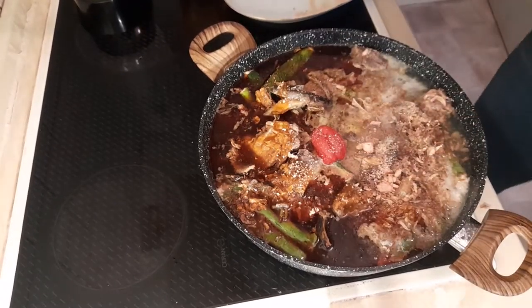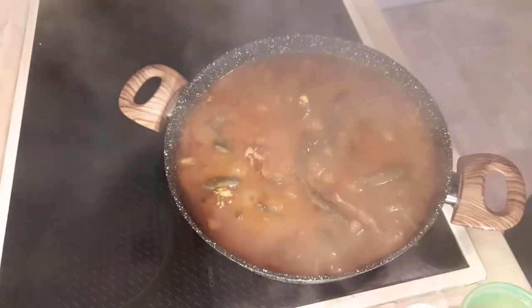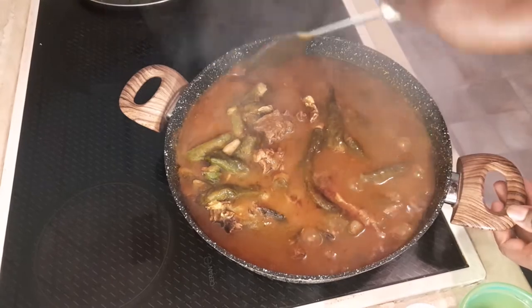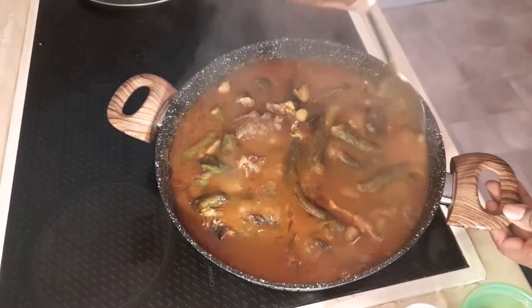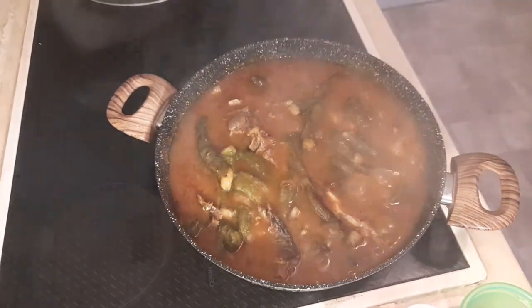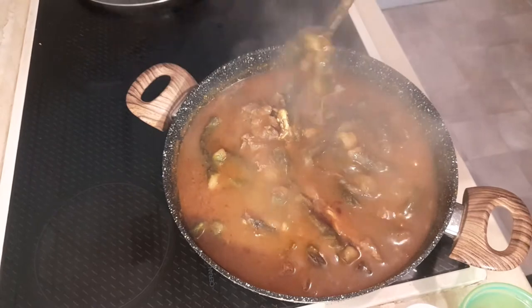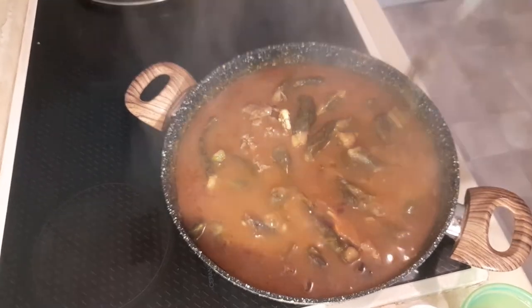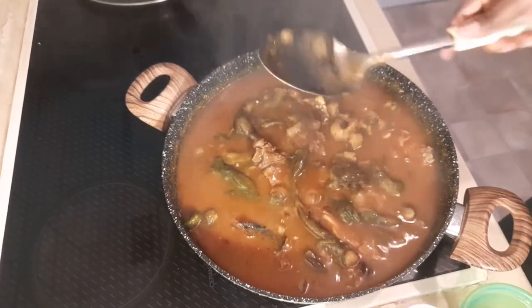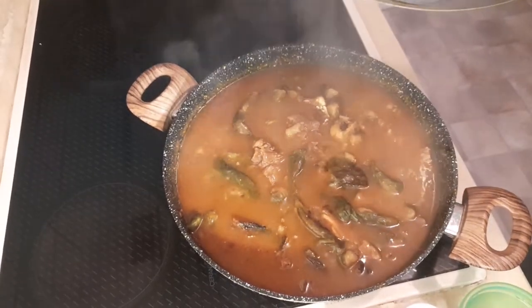After an hour, check on it and see if the seasoning is okay, then cover it back up. Let's go ahead and check our Ekwang now. Give it a fine mix — look at how yummy it looks! The ethnic spices smell so, so nice. Please give it a fine shake and then taste your seasoning. If there's anything you'd like to add, go ahead. I think this is just okay. My goodness, you need to try this at home — it's so yummy and delicious! Allow it five more minutes and then it's done.